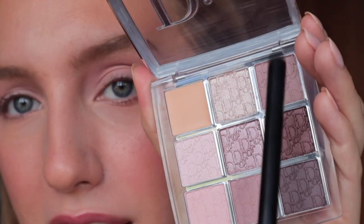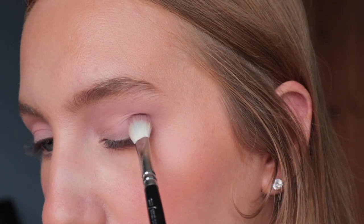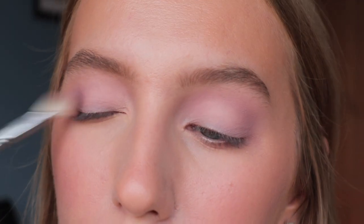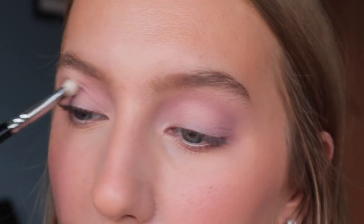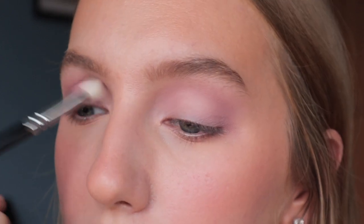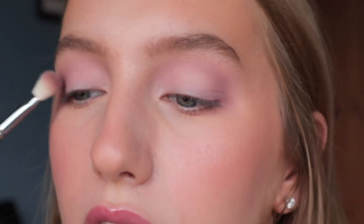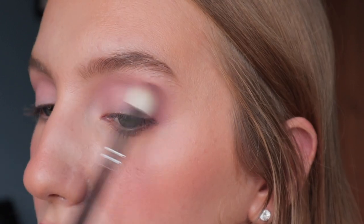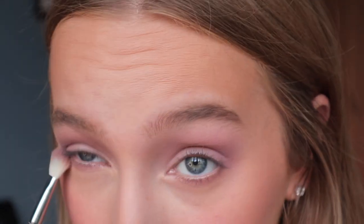I'm going to take this matte shade in the top right corner — it's described as a sculpting powder — and put it in the outer corner to add some dimension. It's very similar to the other matte I just used, just a little bit deeper. I feel like this look is coming out way more purple than it appears in the palette, where it looks more grey. I'll put some of that under my lower lash line as well.